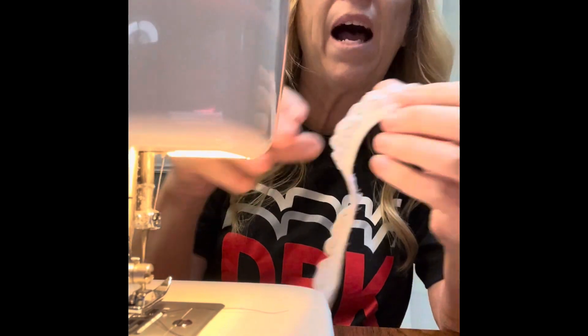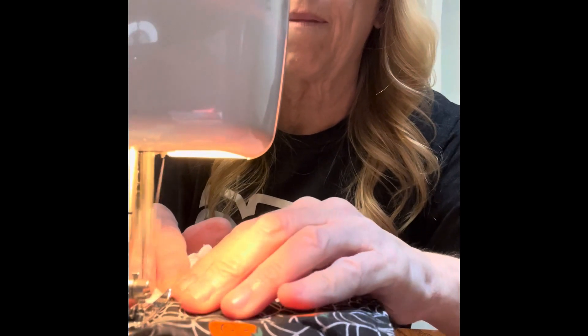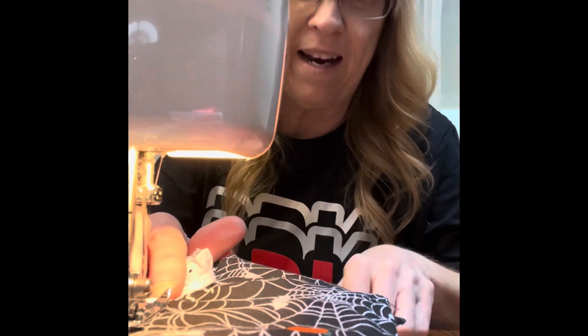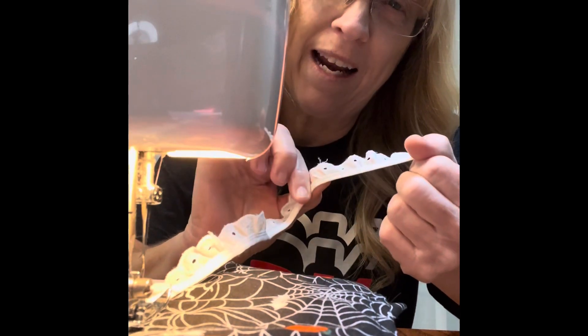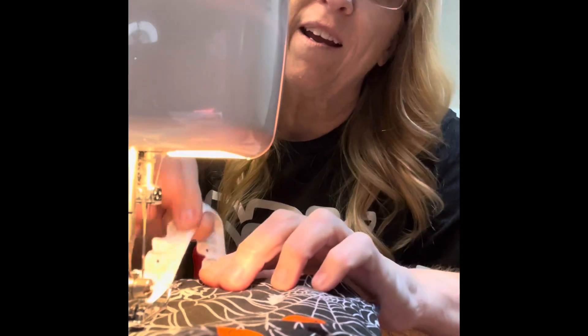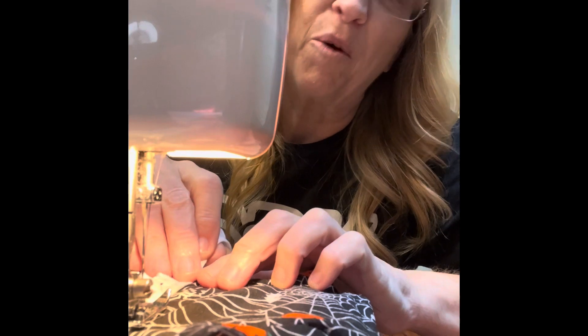I've got most of it done. I just need to hem the bottom but I think I'm going to put some eyelet lace on it. And yes, I'm using black thread putting on the white lace, but you know what? It's black, so I think it's going to be okay. Actually, I think it's going to look pretty good.